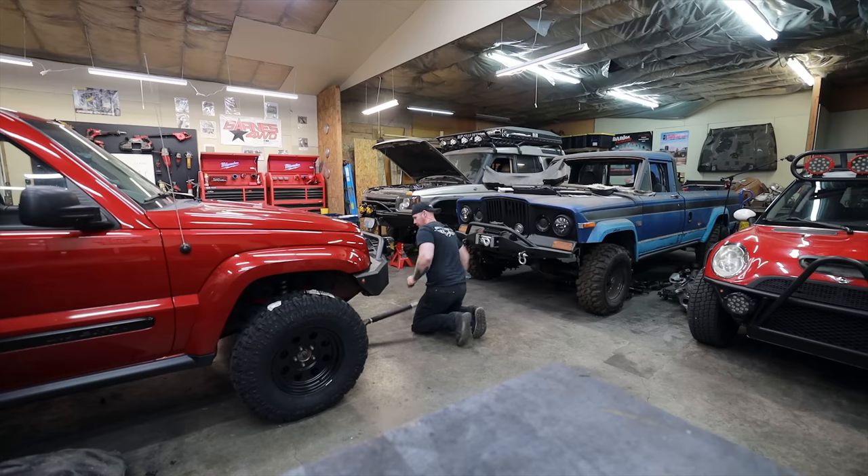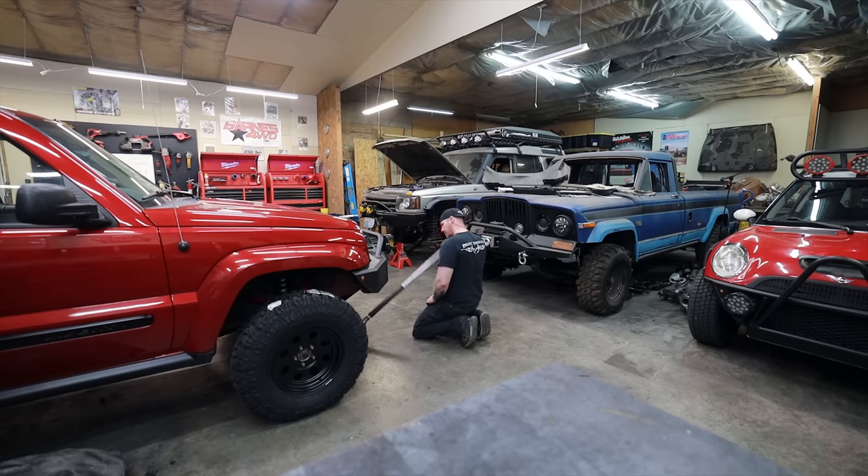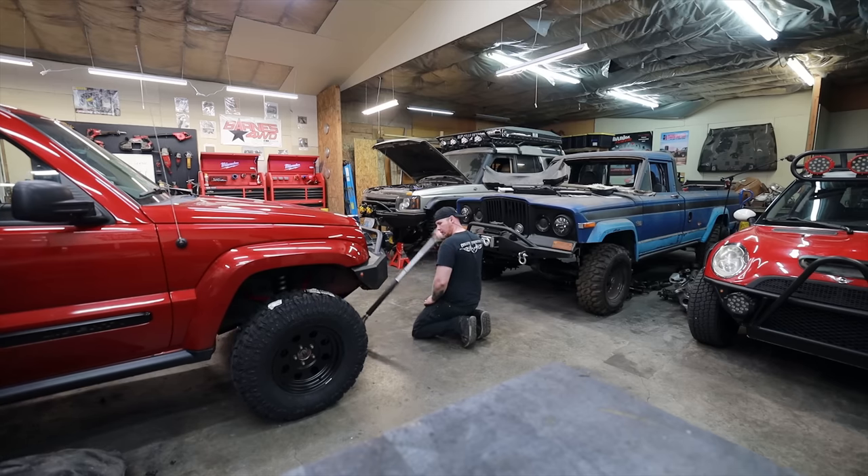Clearance in the back of the wheel well is going to become a problem, so we're going to do what's called a cut and fold. We're going to cut the pinch seam on the body, fold it over, and fill it with seam sealer.